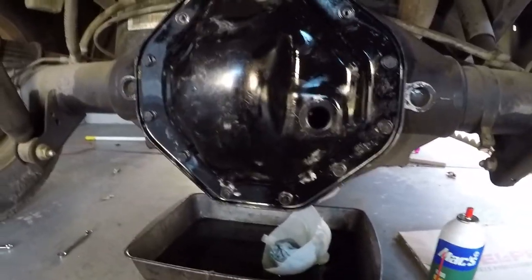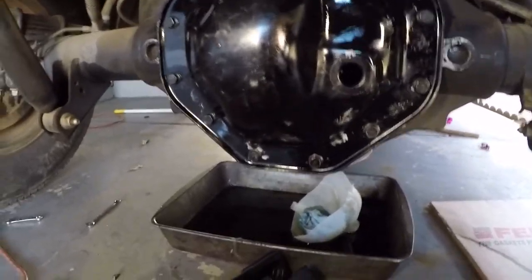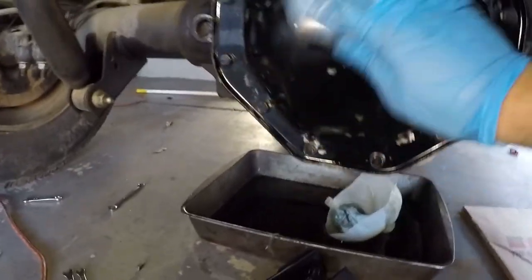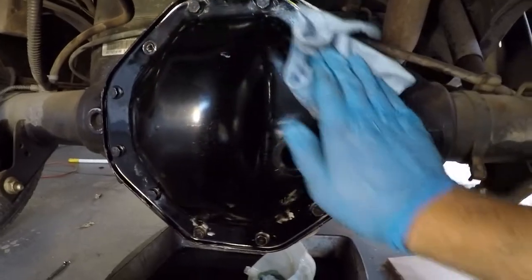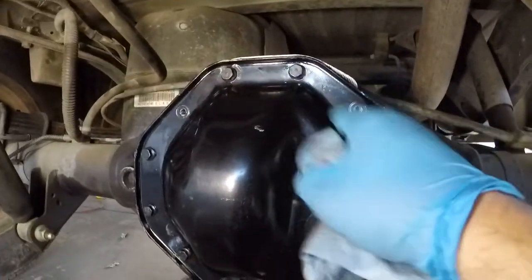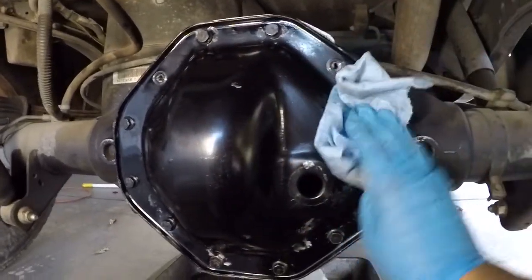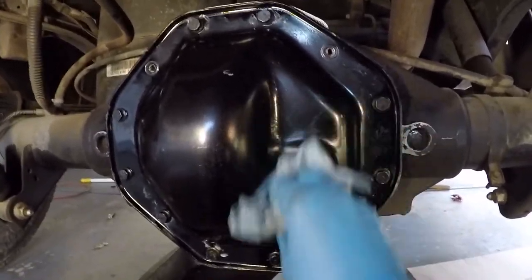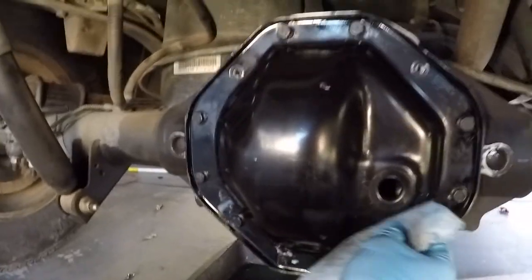Now that I've put everything back together, I'm just going to give it a quick wipe down because I painted it and want it to look good. There are two bolts missing that I'll have to order. I left them on the topside so it doesn't leak while I drive it around for a bit — I'm not going to drive too much, so I'm not worried about it.